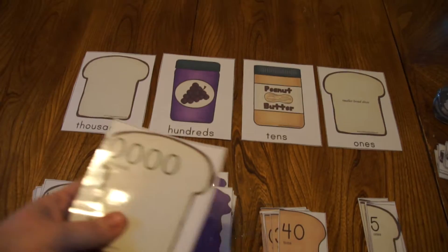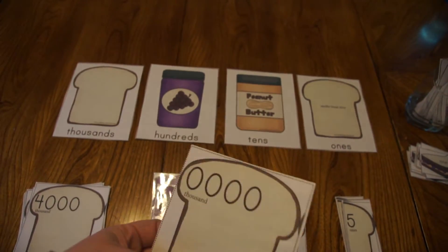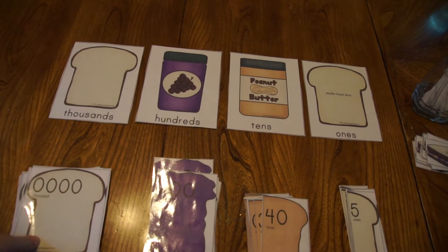You print them off in color and laminate them. This makes them more durable for little hands that are using the game.